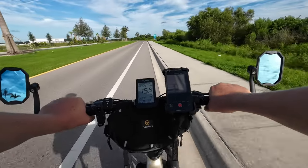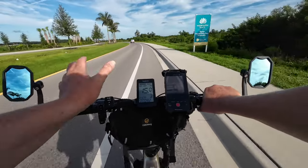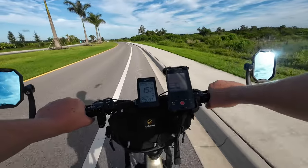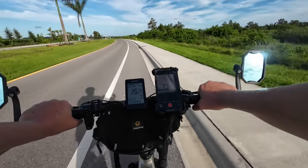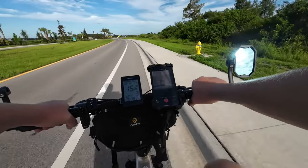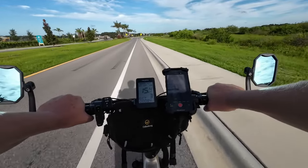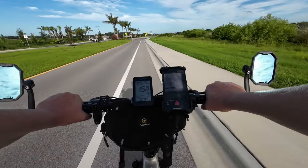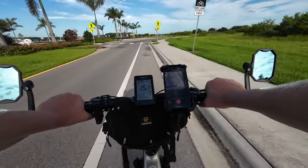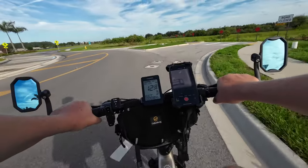LCD displays aren't always very accurate — some are more so than others. One thing I've noticed about the Ranger is that the battery indicator fluctuates a lot. The other day when running the battery down to zero bars, when I stopped the bike it jumped up two bars. I wish it was a little more accurate. The only way to know for sure is to ride it until the battery goes dead, and then you know what mileage you'll get based on your riding conditions. That's what I always recommend folks do — there's nothing like knowing what your capabilities are.